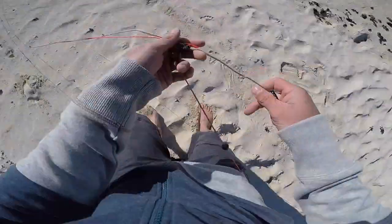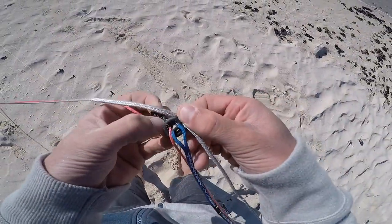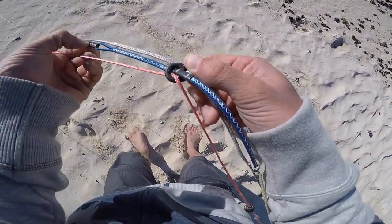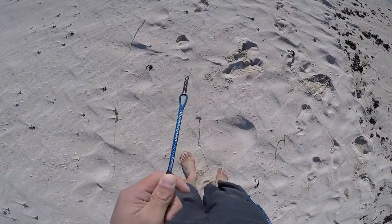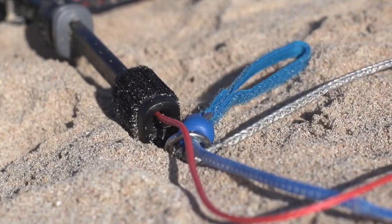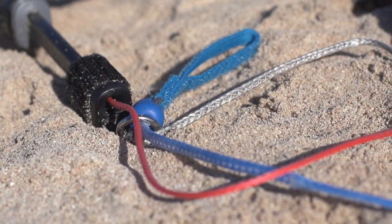So if you don't have your fifth line on your click bar, you want to run the fifth line through your click bar so you now have your fifth line extension kit on your click bar. It should look like this back at the bar end, running through the metal loop.